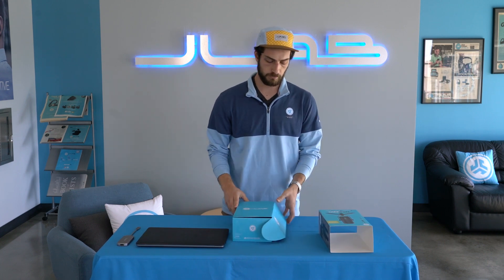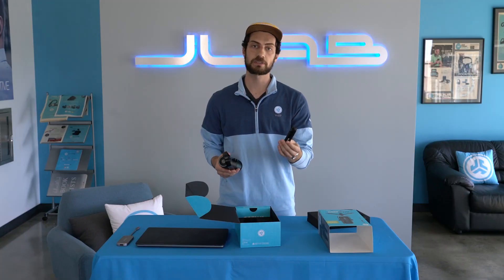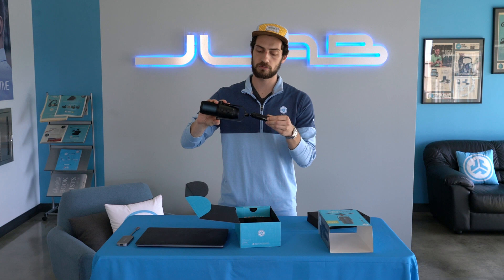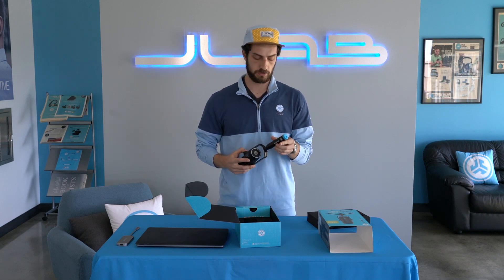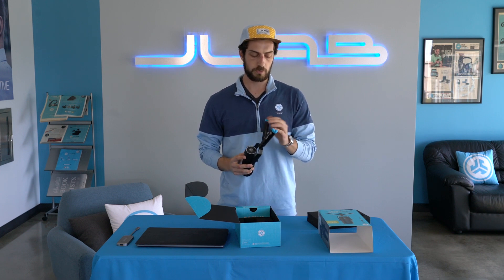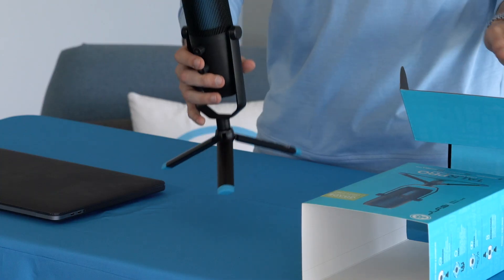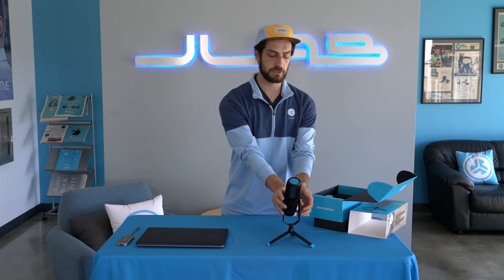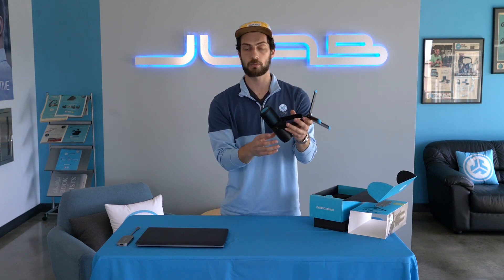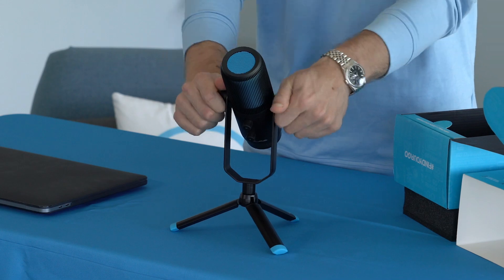We'll go ahead and open this up — it's going to have everything that you need inside. The tripod legs come with a 5/8 mount that screws right into the bottom here. You can also use a boom mount with this, anything that fits, and we just pull out the legs. You can also adjust the screws on the side here, take it off to mount it kind of like a radio mic, but it swivels. We can adjust and tighten to get it exactly where we want it.